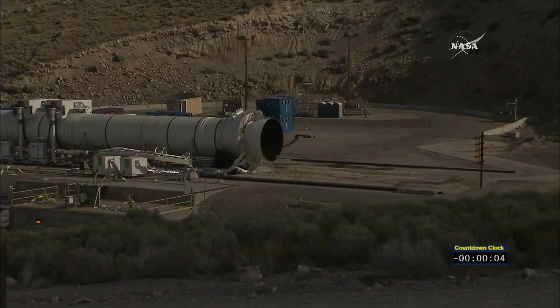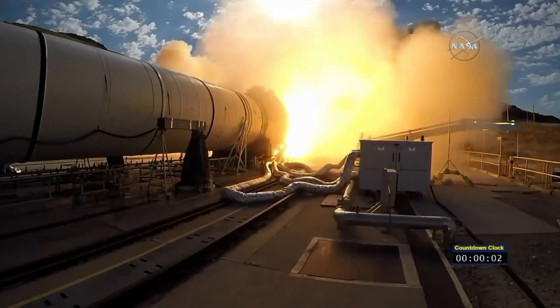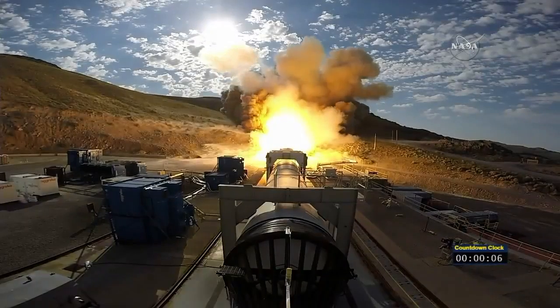Five, four, three, two, one, fire. And we have ignition of NASA's Space Launch System's solid rocket motor powering us on our journey to Mars.